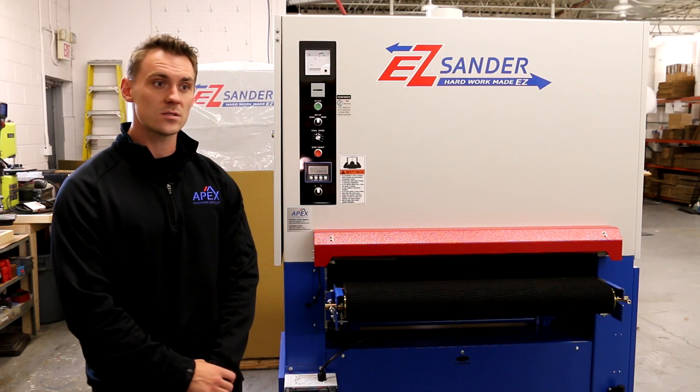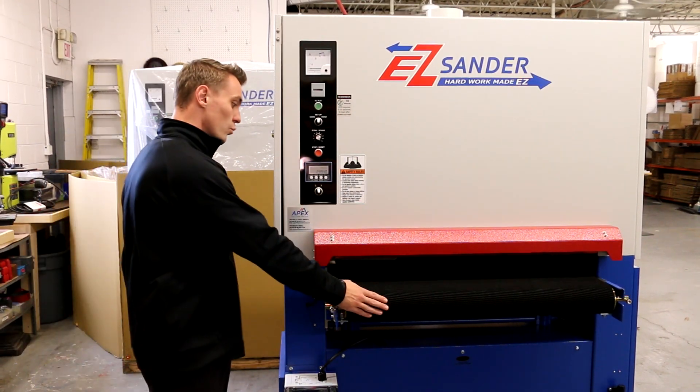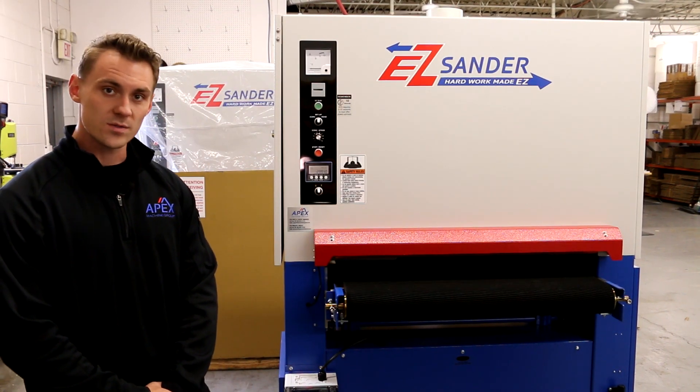Be sure to allow clearance for opening the doors on both sides, as well as room in front of and behind the machine to feed in and receive parts.